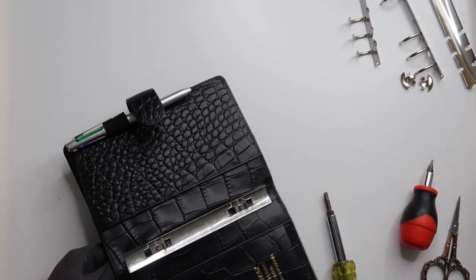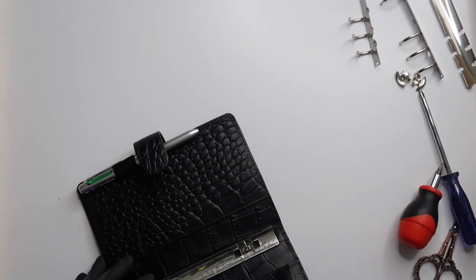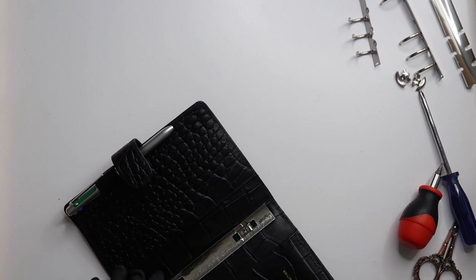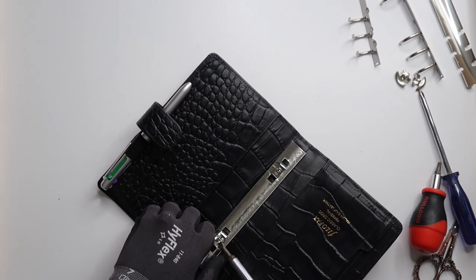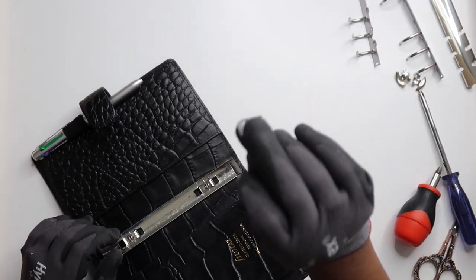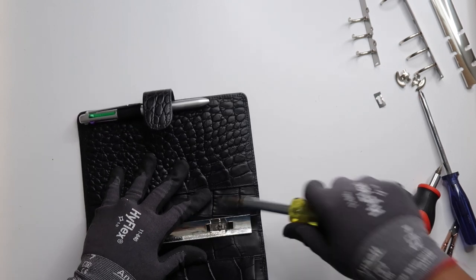I could have sworn the last time I did this it was not this hard. And this piece came right out. Now there are a lot of pieces in here. There we go — so it is that.